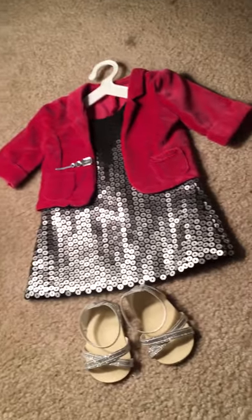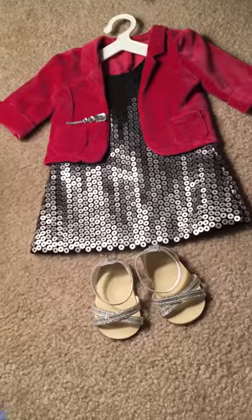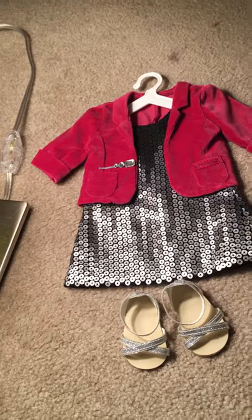I may or may not be starting a new channel where I show my face and basically do a blog of my life called Rocket's Life. That's pretty much it — thank you guys for watching this video, see you in my next one, catch you later, bye bye!